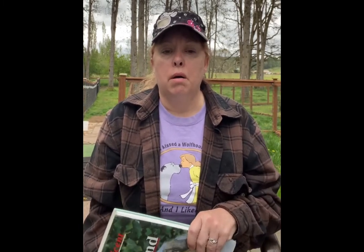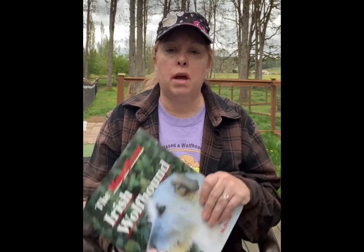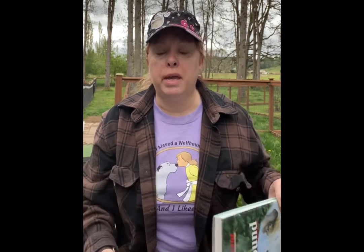Speaking of resources, we're going to start with some stuff that you should have in your library. One of them is "The Irish Wolfhound" by Mary McBride. This is considered the Irish Wolfhound Bible — I highly recommend that you get it. It is however out of print, so you will need to probably find it on eBay or a used book finding resource. You can usually find it for anywhere from $100 to $150, but if you're patient you can find it for under $100.